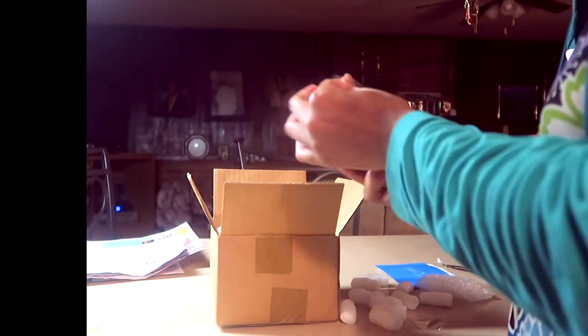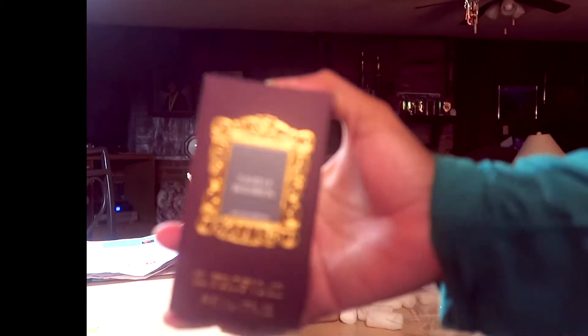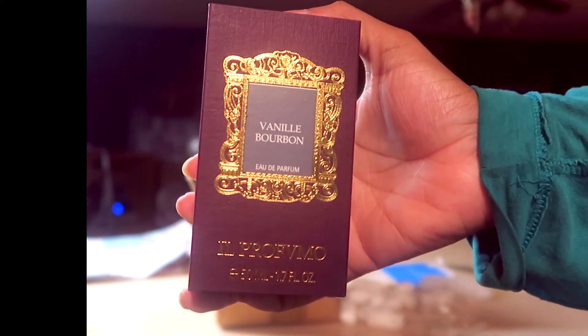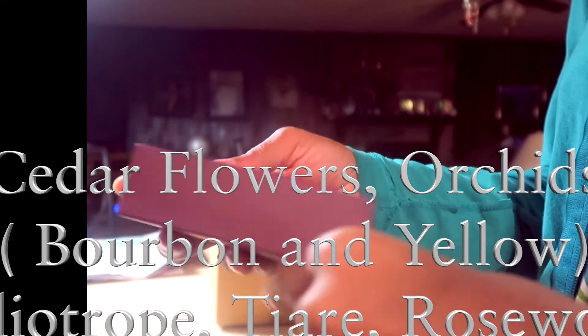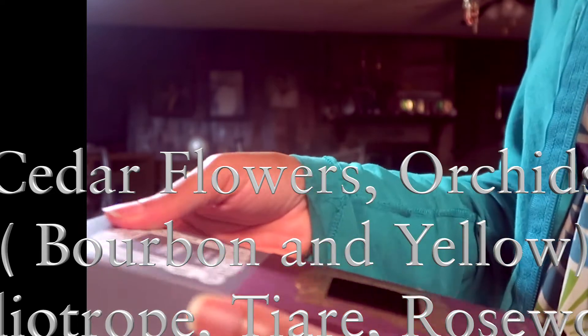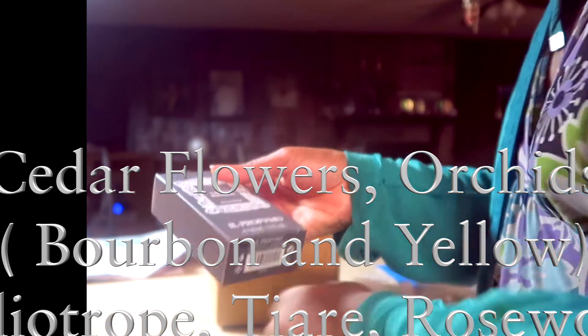It's the perfect summer vanilla — in comparison to my Tijote, which I would say is my perfect fall and winter. The notes of this fragrance are cedar flowers, orchids, bourbon, yellow heliotrope, tiare, and rosewood.